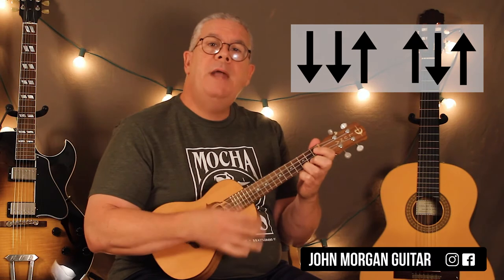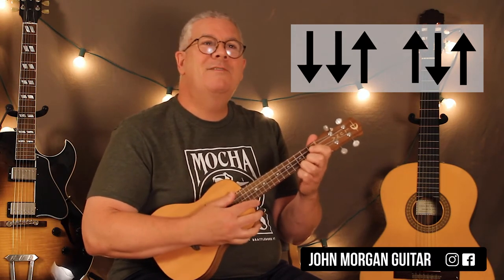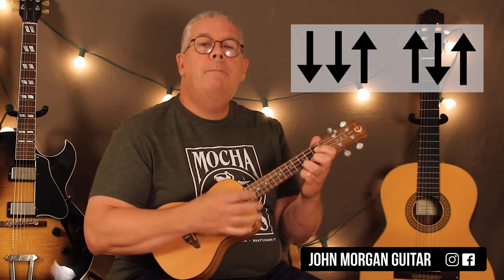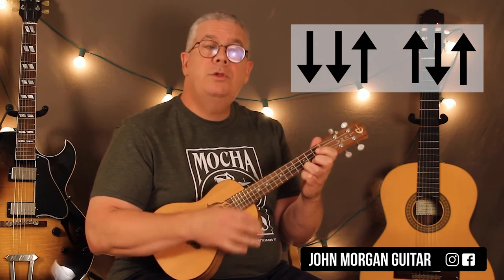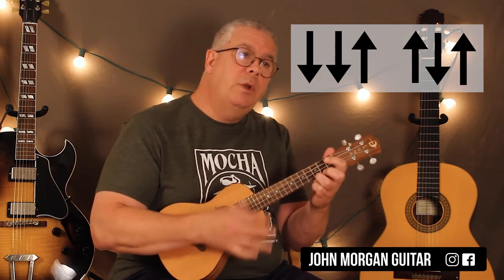Our strum pattern is just down, down, up, down, up. We use it for everything — that's our number one strum pattern. So down, down, up, up, down, up. You do it twice on C, go to the G and do it once, back to the C and do it once.